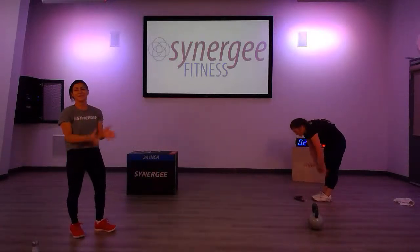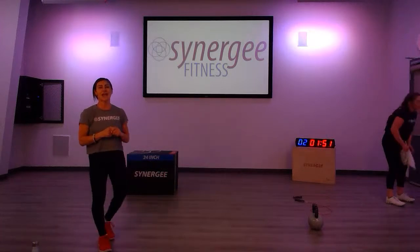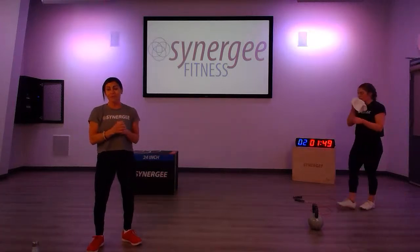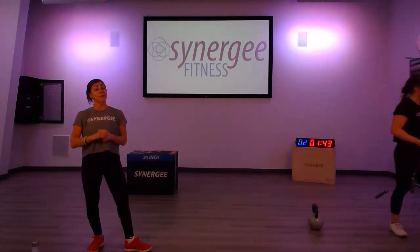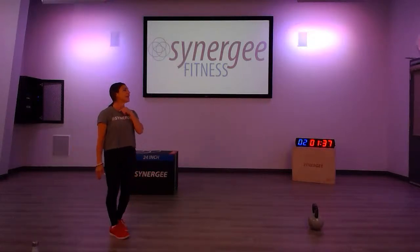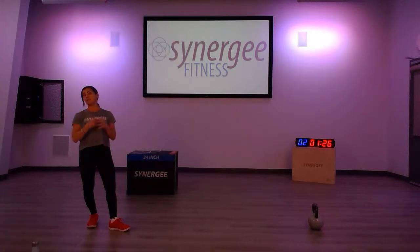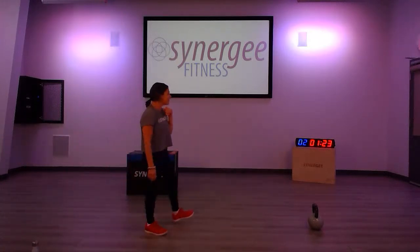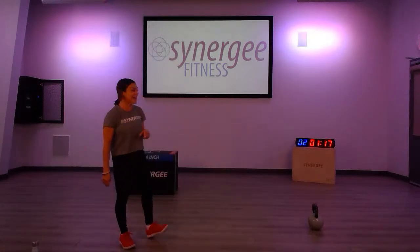Great job guys! Six minutes done — take two minutes recovery. The fitter you are, the quicker you're going to recover, so have a good drink of water and get ready for AMRAP number two. Please post and let us know how many rounds you got. Jess finished 16 reps — so that's two, four, six, eight, ten, twelve, fourteen, sixteen — eight rounds! I managed to do 12 this morning.